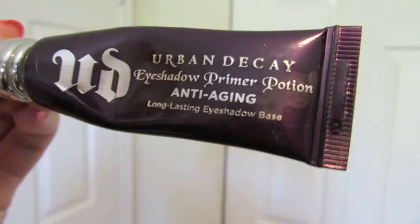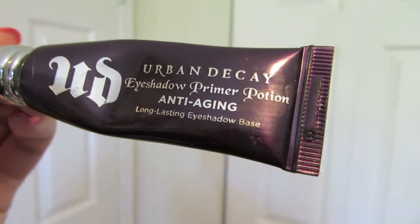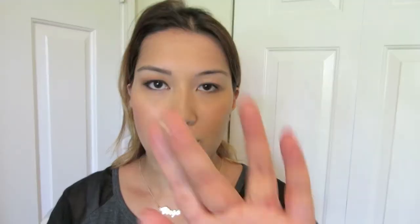So I already did my foundation earlier, so I'm just going to go ahead and put on my primer potion by Urban Decay, and this is just going to help bring out the pigment of the eyeshadow, that way it's more opaque onto the skin.